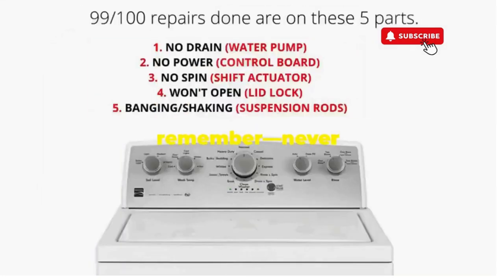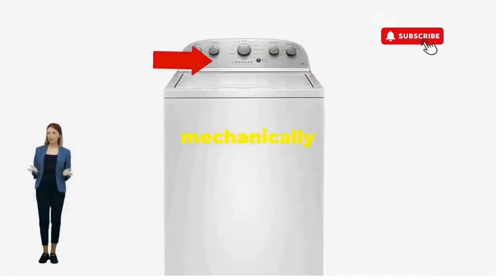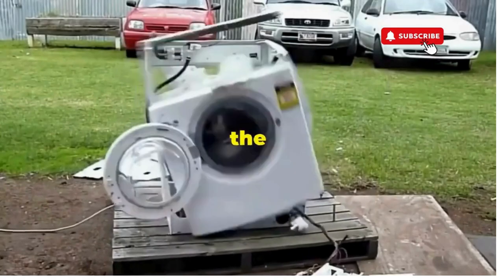Thanks for tuning in, and remember: never let a rogue appliance outsmart you. You've got this — even if you're as mechanically inclined as a spoon. Catch you in the next video.